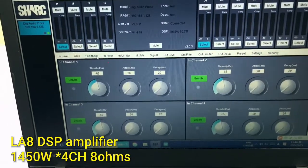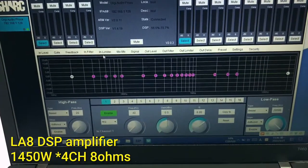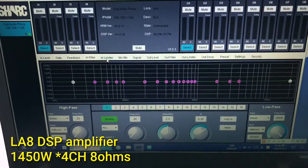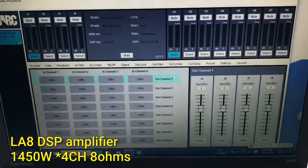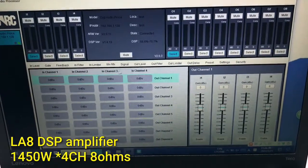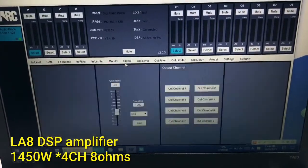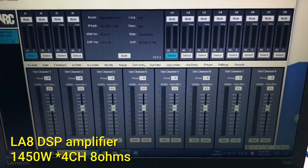The feedback, the filter, the limiter, and the mix. You can set the mix for your input and output signal. The signal, the out level.